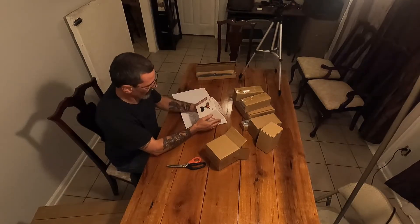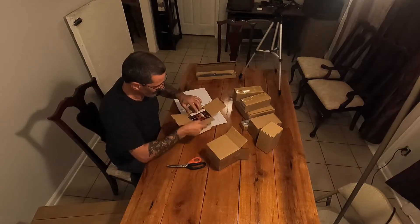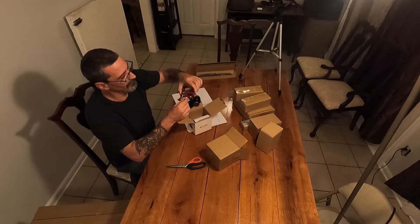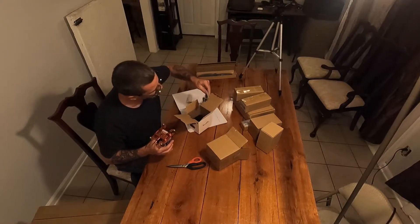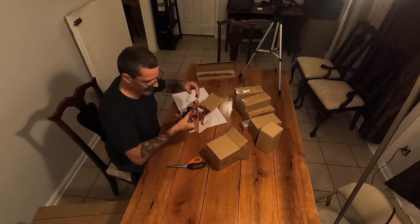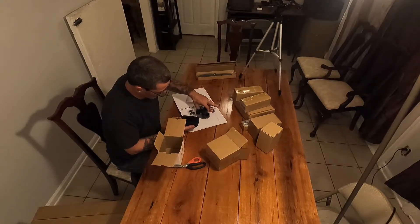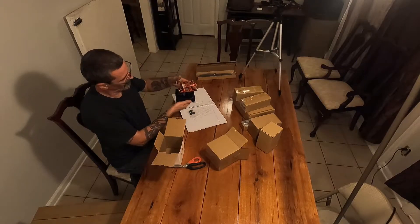In this box we have a waterproof 3-axis gimbal 4K camera — this mounts on the bottom of the drone. The camera pivots up and down and rotates all over the place. It's strictly for filming and it is waterproof. It comes with instructions, extra rubber pieces, and plastic pieces — a whole extra set. That's pretty cool. It's got a nice aluminum build. Let me put this back in and slide it in — there we go, it sets right in there.